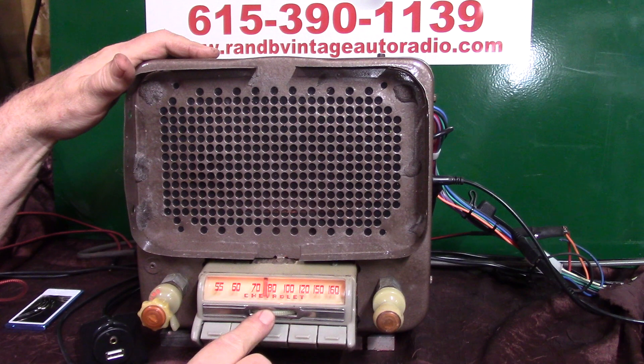This little deal underneath here is for your lighter dimmer. We've got your light wired up so it goes to your dash lights, but you can still dim it. That was part of the original radio back when we had it, so we hooked it up so it still works.